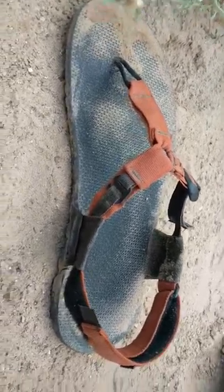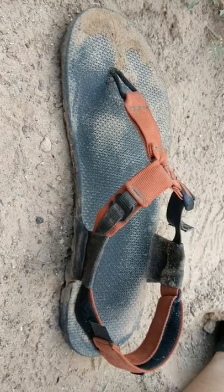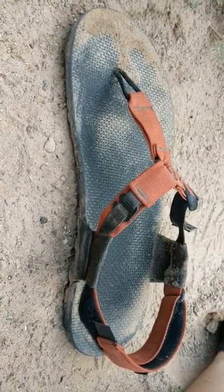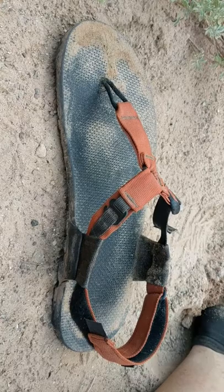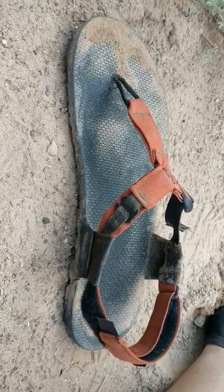I've had these sandals for quite a while, but this is the first time I've actually taken them out backpacking. I wore them hiking once or twice and found them comfortable, but I was a little sketched out. I've been reading a lot about ultralight minimal setups, and a pound on the foot is worth six on the back, I'm told. So I decided I'd better try and switch it up and get a little lightness on my feet.